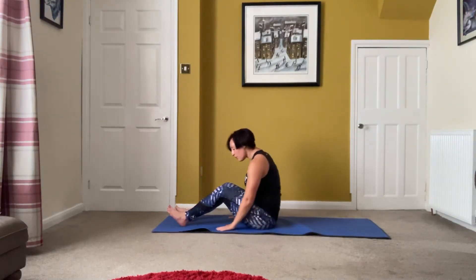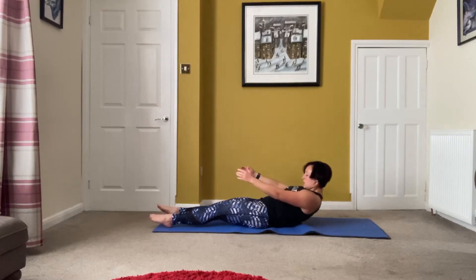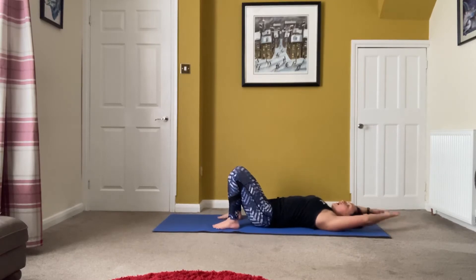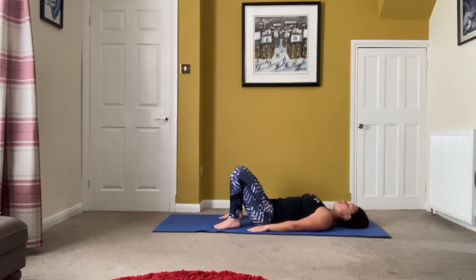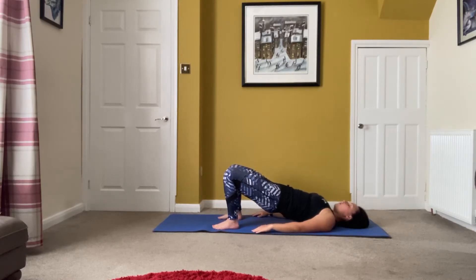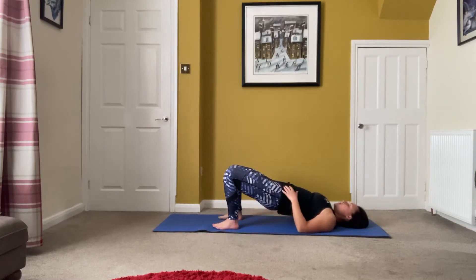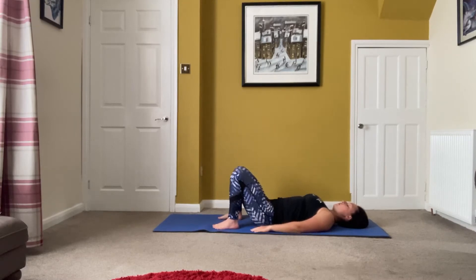Come down onto your back. Lengthen out through your spine. I'm going to combine two moves — start with one, then the other, then combine them. Hands by your side to start — pelvic curls, slowly take it up. Make sure your knees are not flaring out, not coming up too high, and not too low. One more.